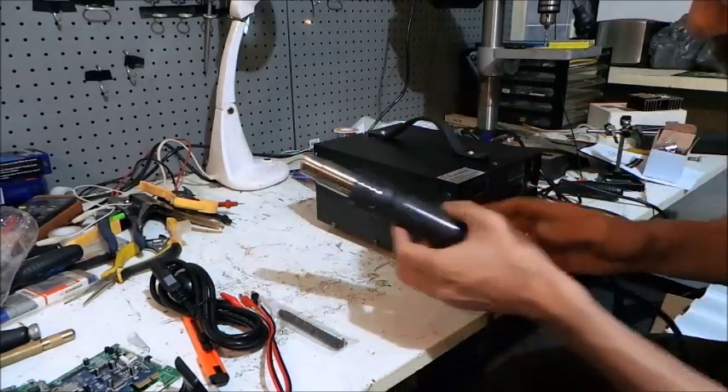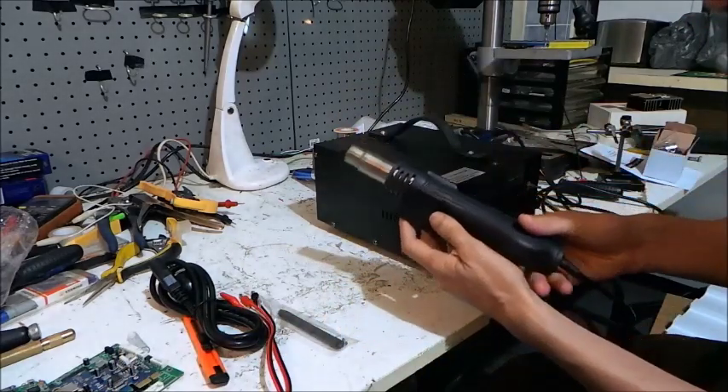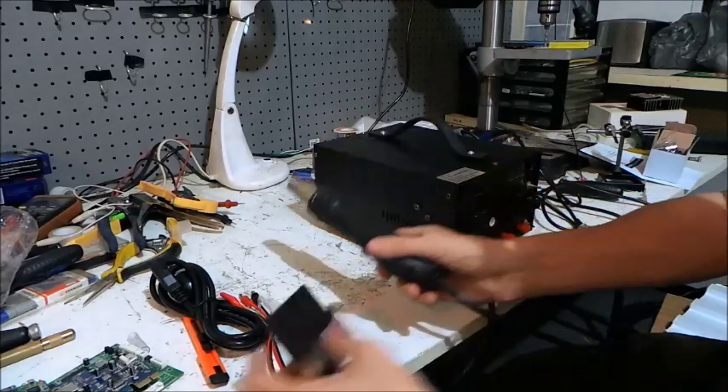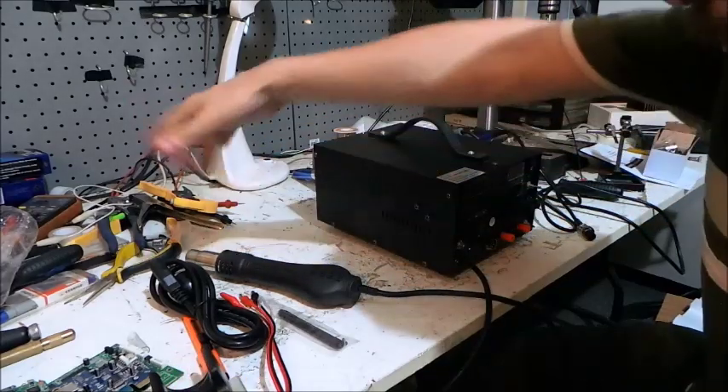So what that really means is: when the gun is sitting in the holder like that, there's a reed switch in there. The reed switch says it's safe to start the hot air. If you don't have it sitting there and you turn it on, it starts burning stuff on the table.